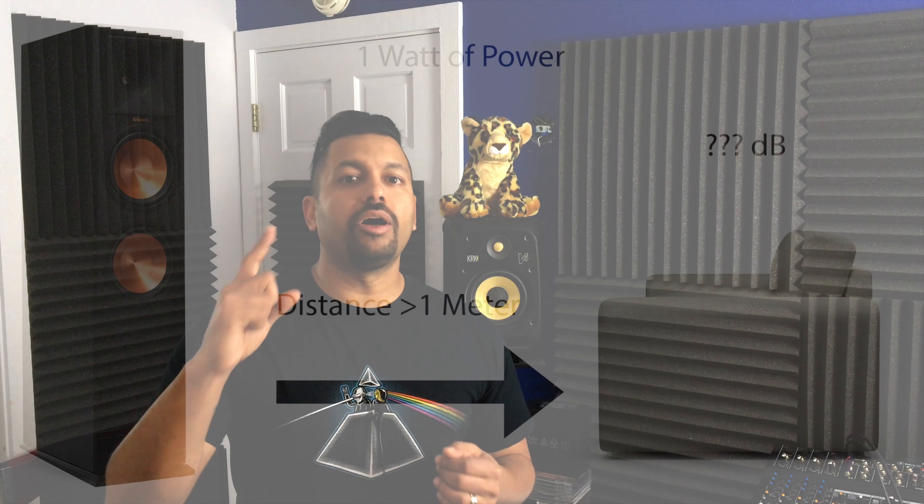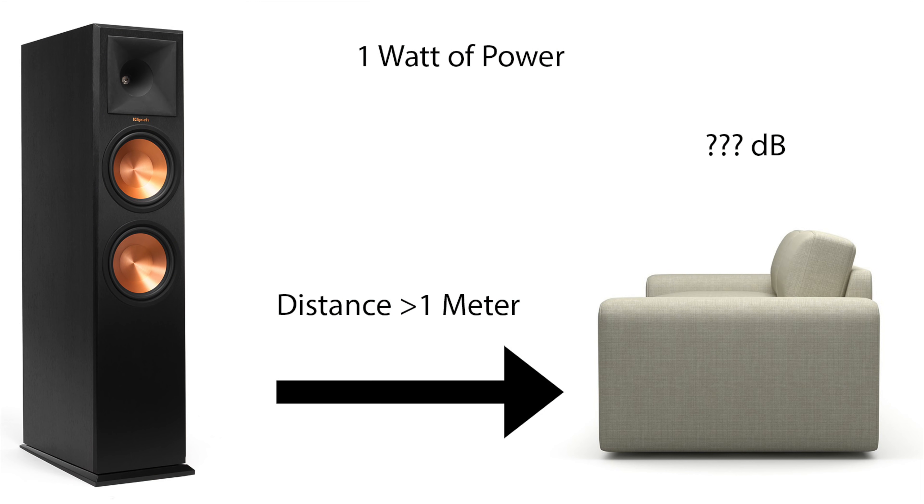If you're speaker shopping, you definitely want to look at that sensitivity number, because you're going to need less power to run speakers with a higher sensitivity rating. Now all of this information you could find anywhere on the internet — why is my information different? I went a step further and did a test, because I really wanted to know: at 1 watt of power, at a distance greater than 1 meter, what is my actual sound level going to be where I'm sitting?